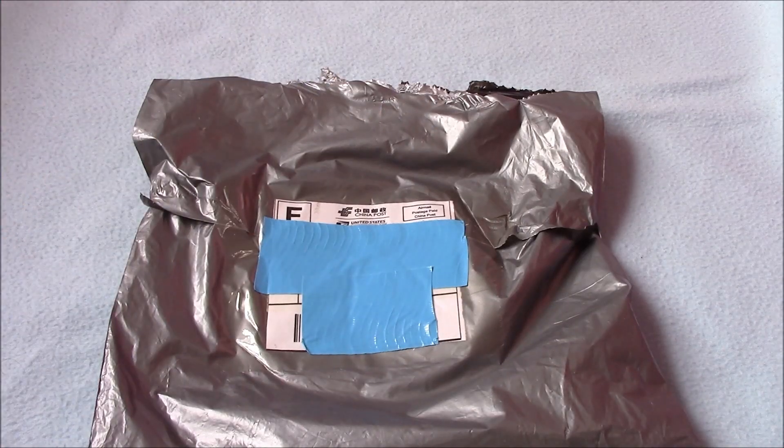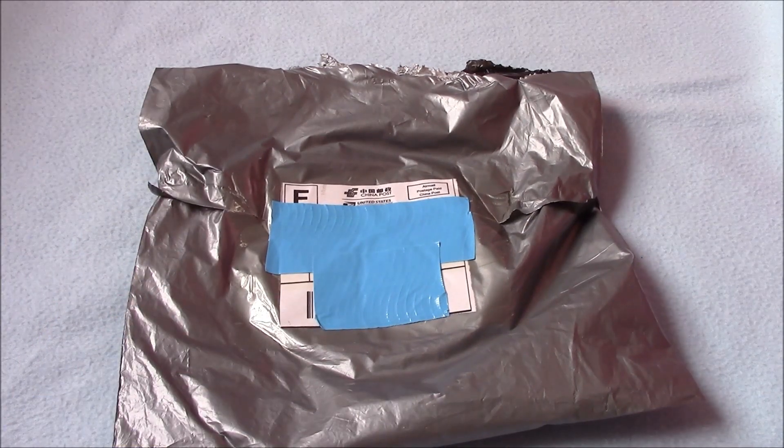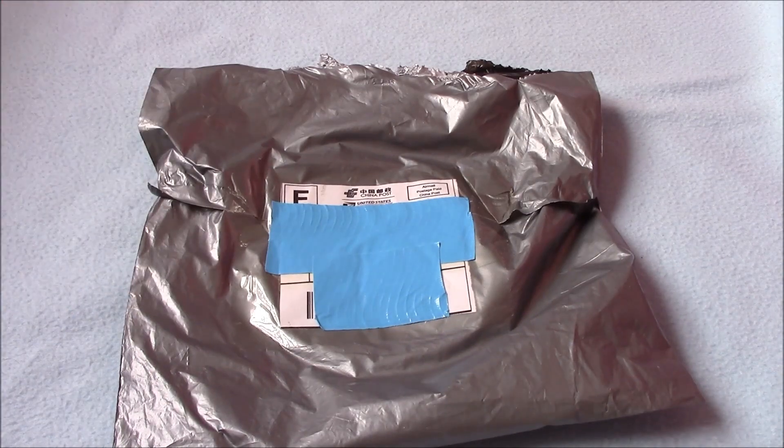Hey guys, welcome back to another video! I have a squishy package from eBay — this is a 30-piece squishy package. I'll leave the link to the item down below, so definitely go check that out. I believe it was only like $14, which is super cheap.